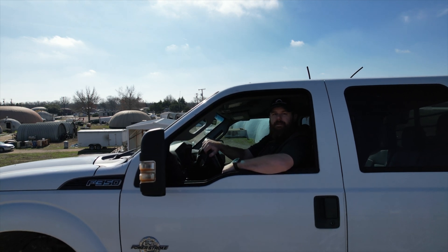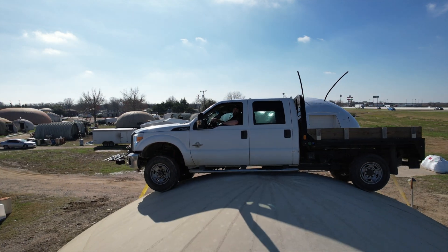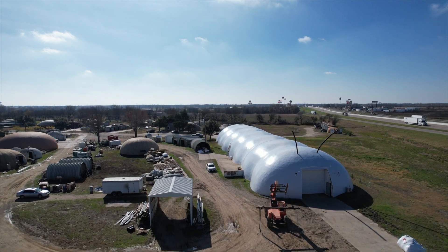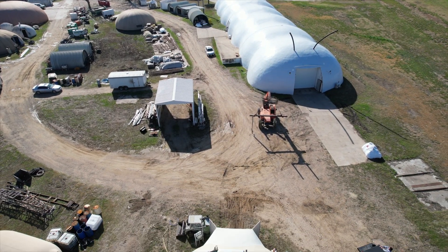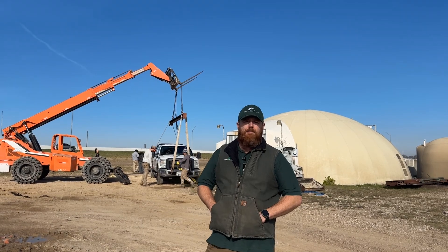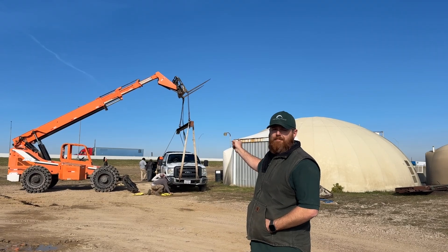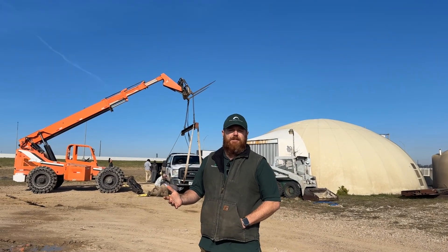Today we're going to park my truck on top of this dome. Welcome to the Monolithic Dome Research Park. Today we're going to kick off our dome destruction series by taking that truck and lifting it up on top of that dome. The idea is to just kind of help illustrate how incredibly strong domes are.